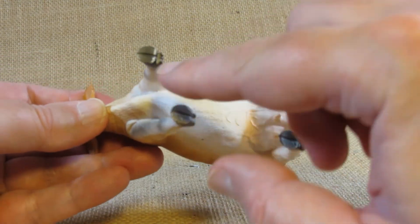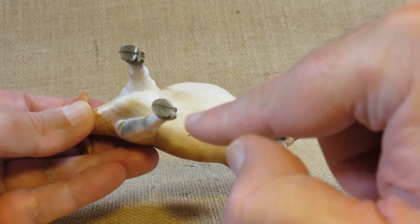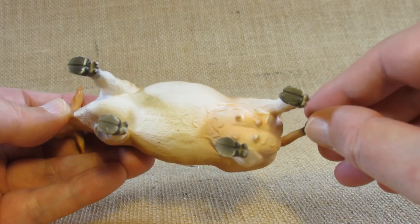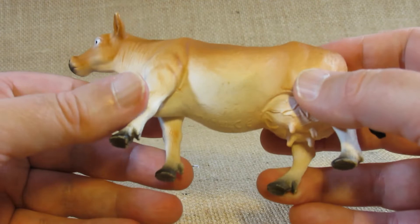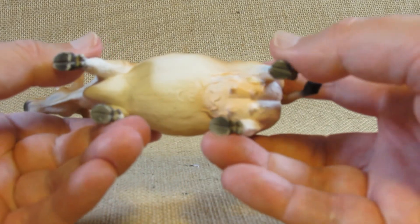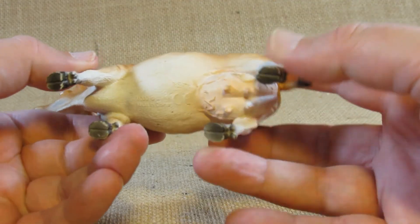I like the extra detail they put into the hooves — looks nice. Now the legs: yes, we can bend the legs, but we don't want to do that too much as it'll break eventually.